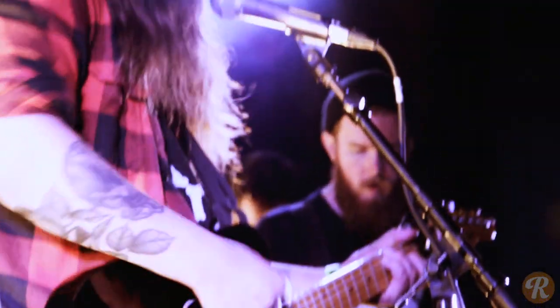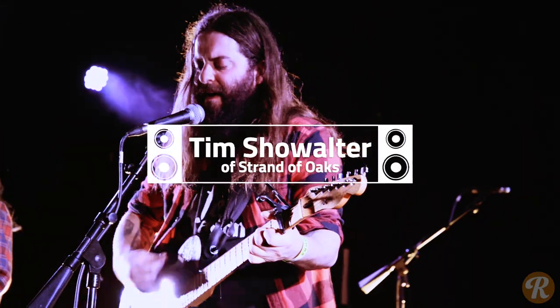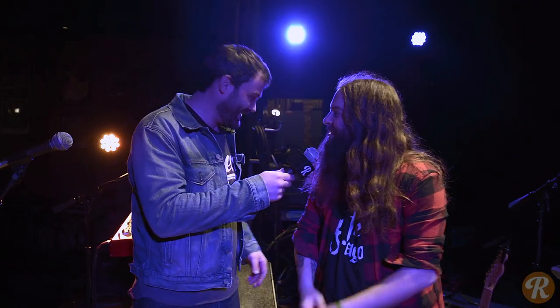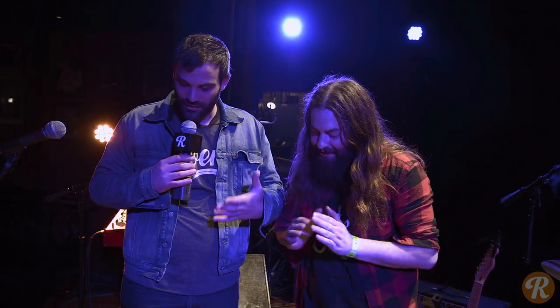Hey, what's up? It's Jim with Reverb.com, we're back at Lincoln Hall. I'm here with Tim from Strand of Oaks. Thanks so much for taking the time. Good to be here, man. We were just checking out soundcheck, everything sounded awesome.